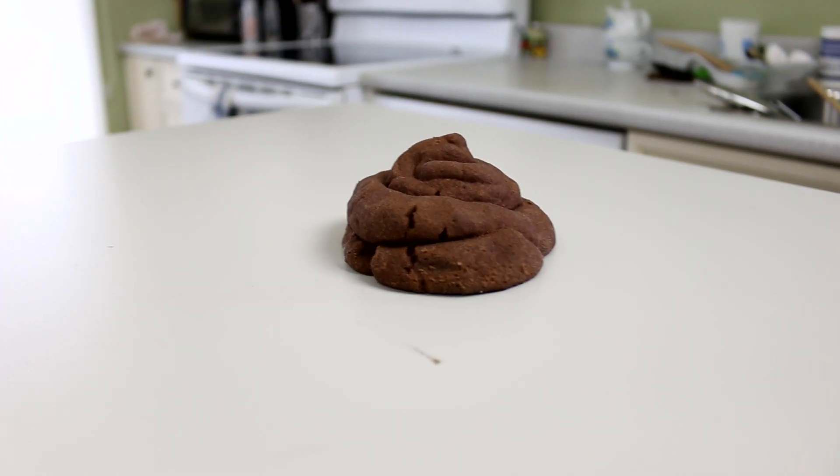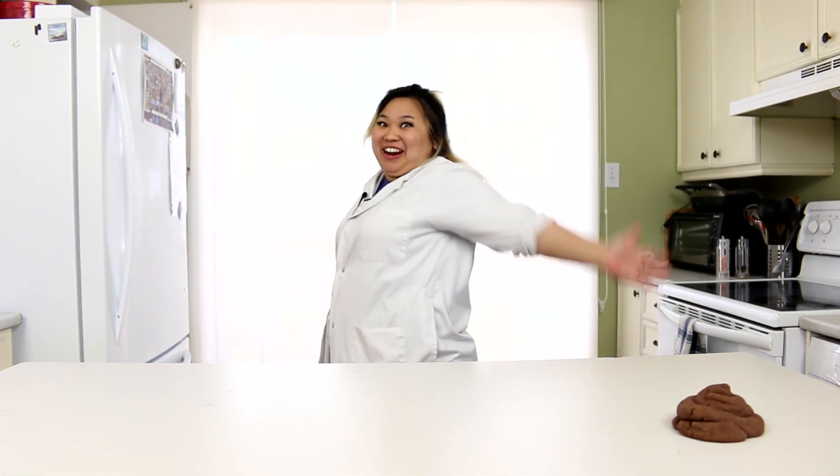Psst, hey, over here! You want to see a cool magic show? Follow me. Alright guys, you ready to see the most awesome show in your entire lives?